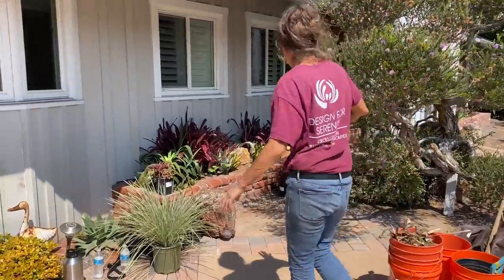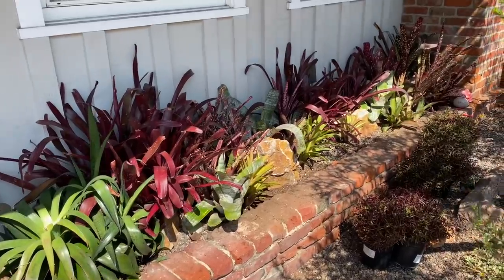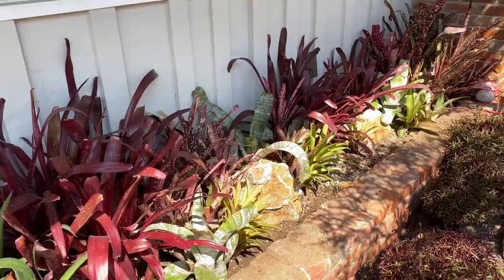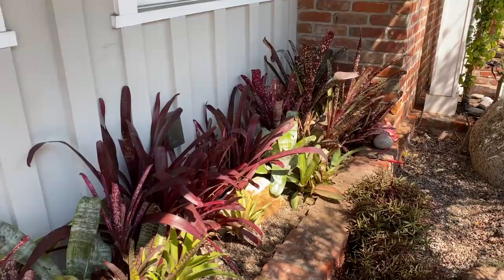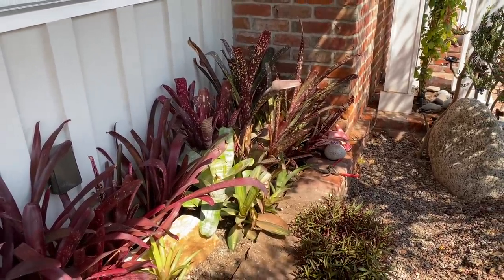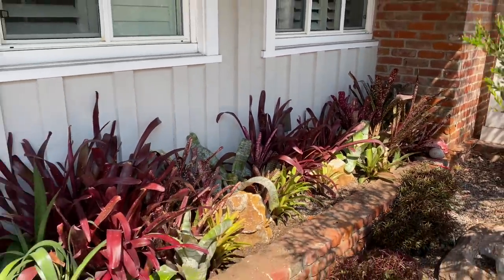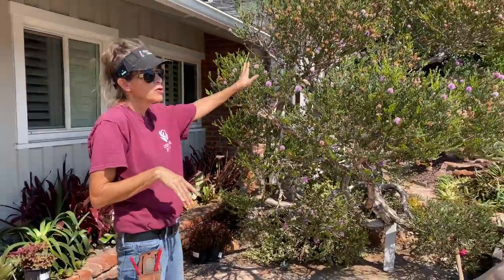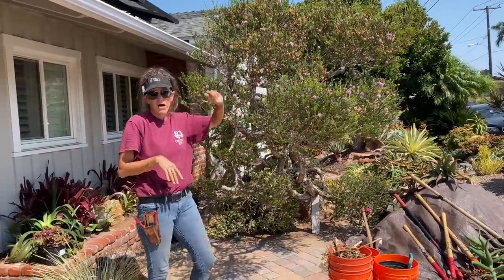Over here, Cullen did a masterful job of planting out all the bromeliads. There were Beaucarnea that were affecting the rafters of the house, so those got removed. There were already bromeliads in here so we just added to them. This is a fairly shady area of the client's garden — it does get afternoon sun, filtered by this melaleuca, which I will finish lacing out tomorrow when I bring a ladder to get to the top.